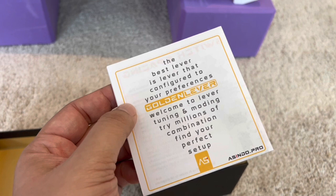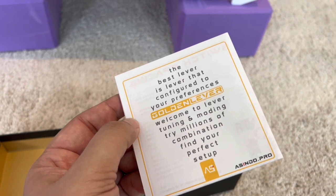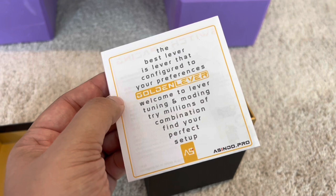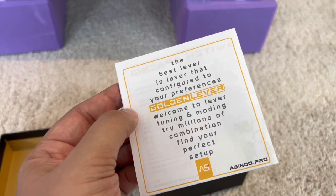First, you get this booklet. It's nicely presented and has lots of really important information. If you lose it, there is a way to easily get that information from this exact booklet. The best lever is a lever that is configured to your preferences — welcome to lever tuning and modding, with millions of combinations to find your perfect setup. The company that makes it is Arcade Stick Indonesia, and I really love this company. Their heart is in a wonderful place, they're constantly responsive, and they keep raising the bar.